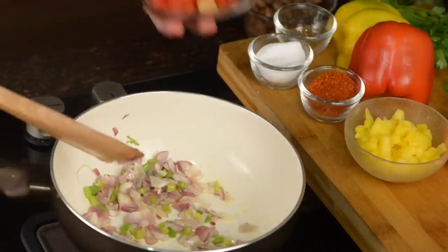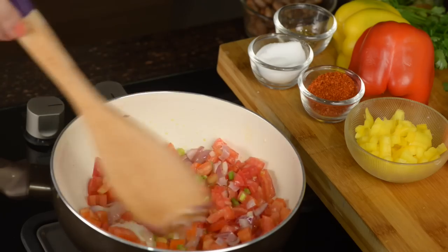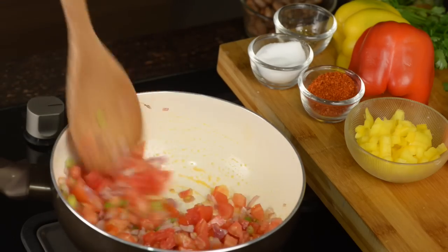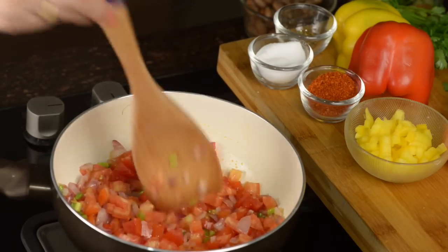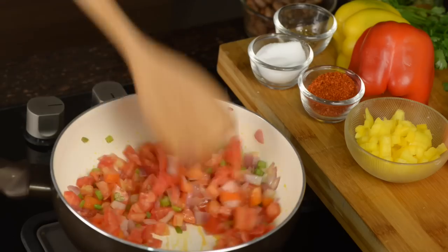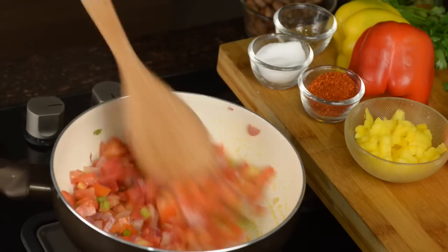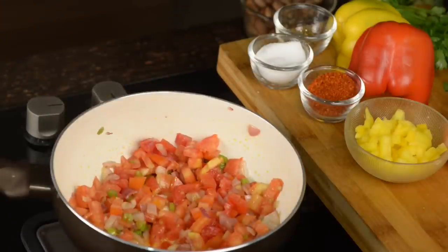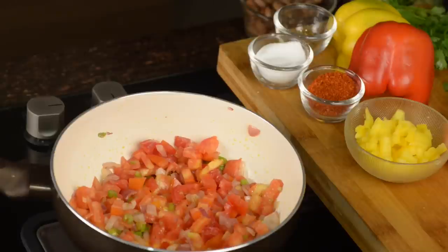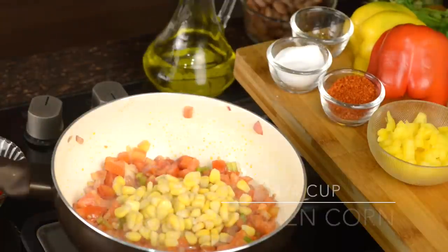I am going to add a cup of chopped red tomato. Cook the tomatoes till they are a little mushy. I like my soup to be chunky — Mexican food tastes very good when we get chunks of vegetables in the mouth. Cook tomatoes for 2-3 minutes, then add frozen corn.